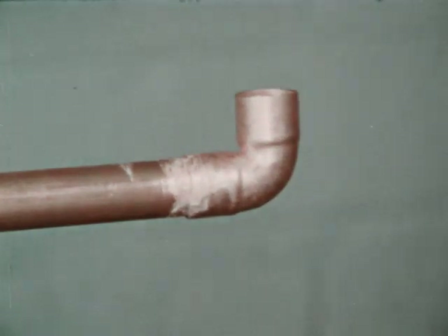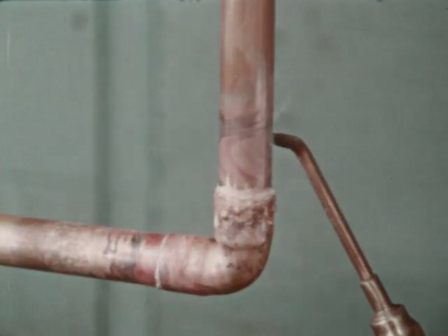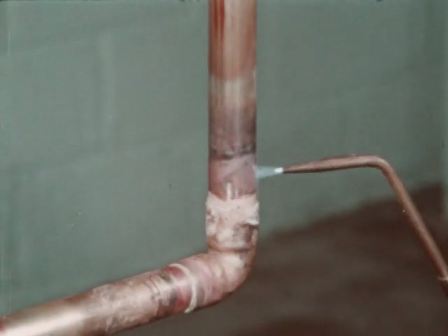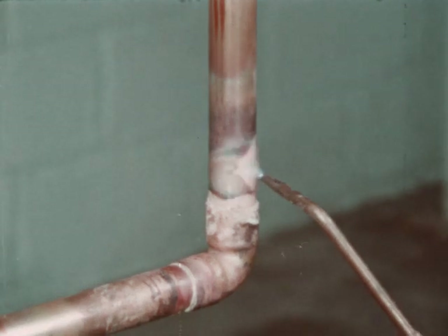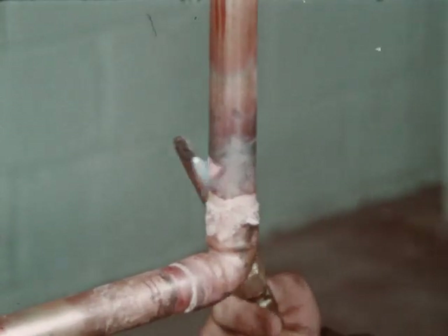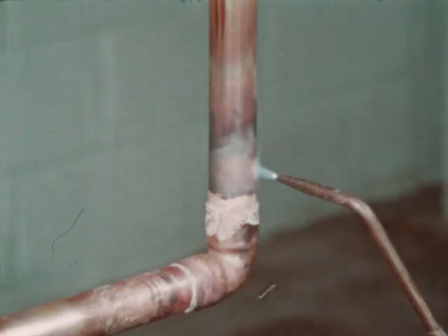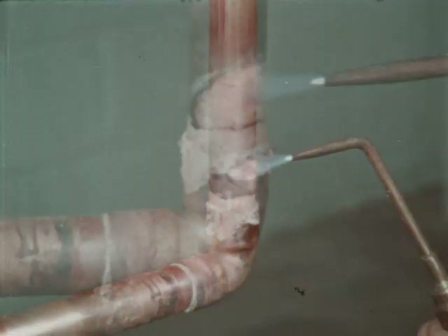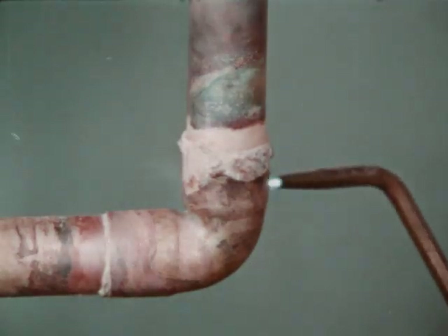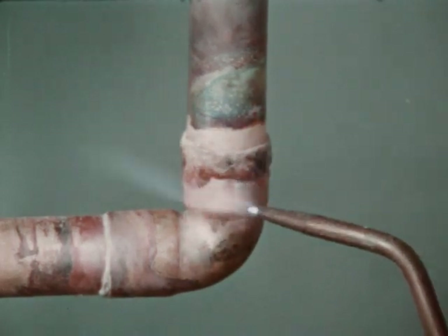Brazing is started by applying heat to the parts to be joined. The preferred method is by the oxyacetylene flame. Heat the tube first, beginning about one inch from the edge of the fitting. Sweep the flame around the tube in short strokes at right angles to the run of the tube. It is very important that the flame be in continuous motion and should not be allowed to remain on any one point long enough to burn through the tube. Now switch the flame to the fitting at the base of the cup, heating uniformly and sweeping the flame from the fitting to the tube. The flux may be used as a guide as to how long to heat the joint.